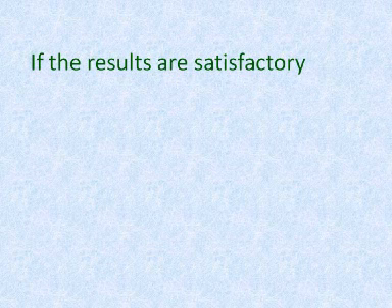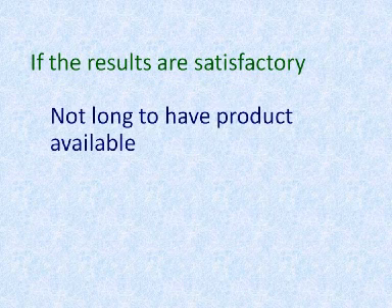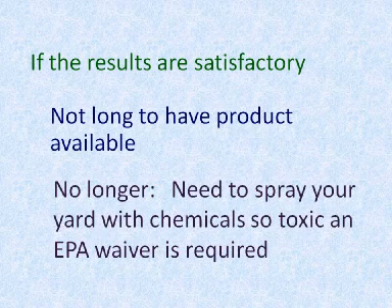If the results of these tests are satisfactory, it should not take long to have a product available for purchase — one which you could use. Then you would no longer need to spray your yard repeatedly with chemicals so toxic that it requires a special EPA waiver just to use them.